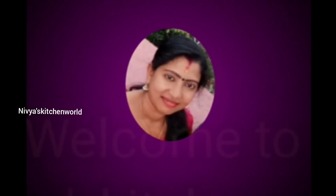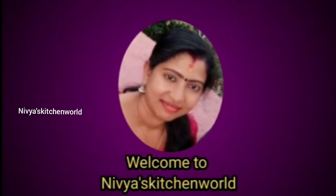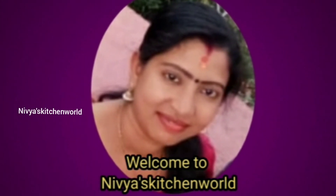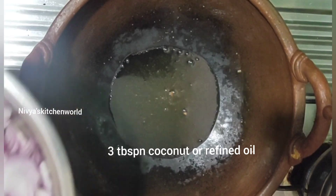Hi friends, welcome to my channel. I am going to make a good recipe with a good taste.